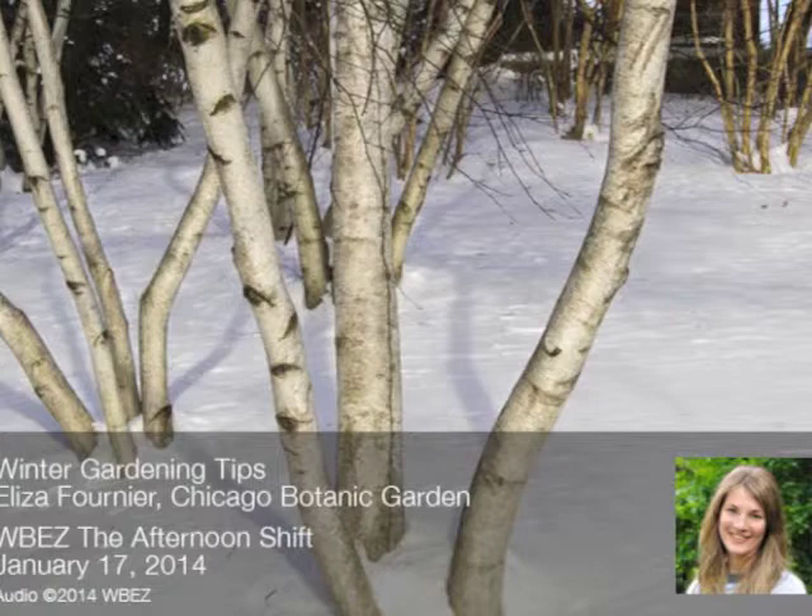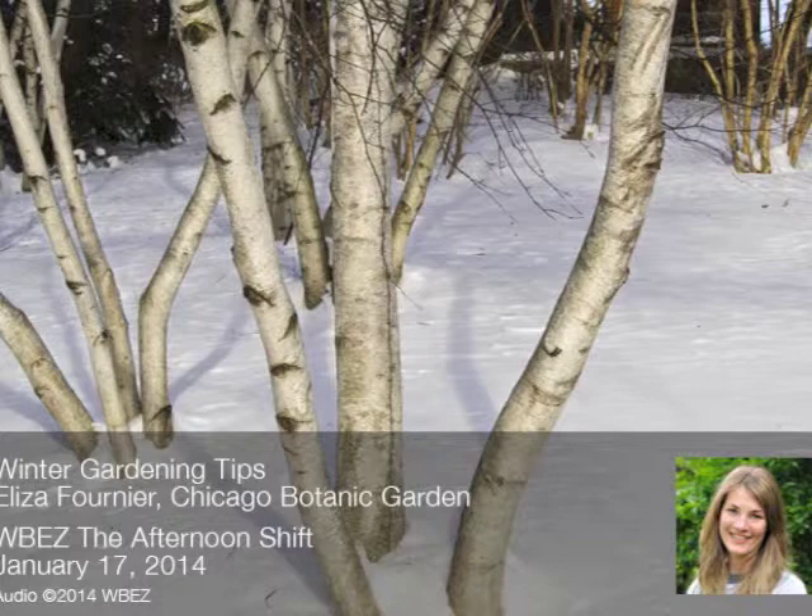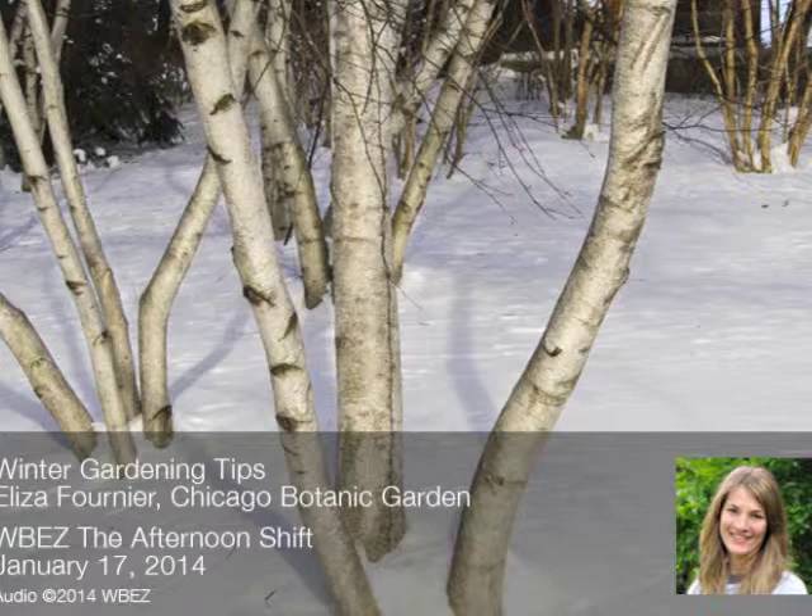A Facebook question: are sycamore and London plane trees going to be removed — are they suited to our climate? I haven't heard much about that. Sycamores grow native in Indiana all over the place, so they're fine. Their leaves always look a little sickly, but they're doing alright. They're quite indigenous to Indiana, which is very close to us.